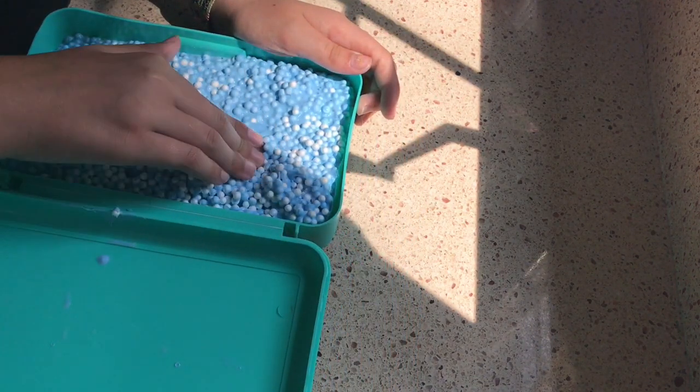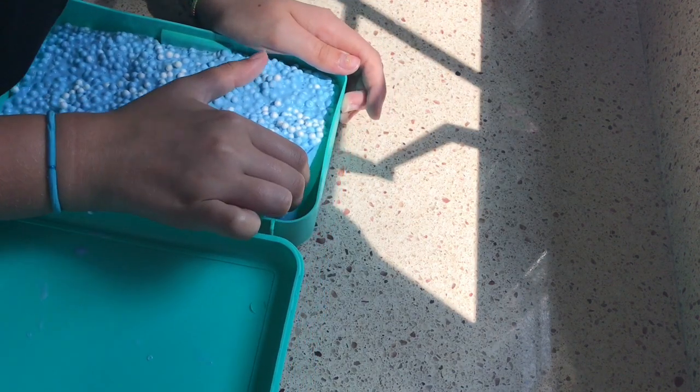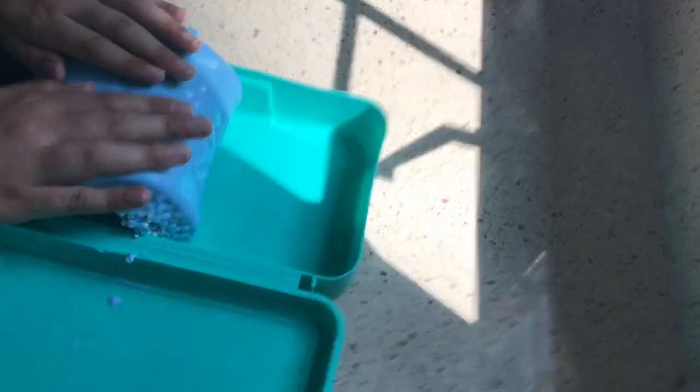This is the next slime. It is this blue floam slime. All it has in it is glue, shaving cream, Tide, eye contact solution, and of course, foam beads.